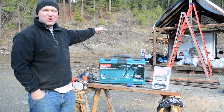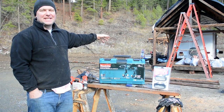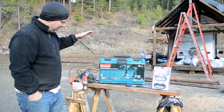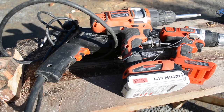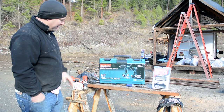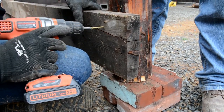We're trying to build this particular structure in the background and we're going through every tool we have to try to get it done, and yet our tools are leaving us wanting. So far we've killed this Black & Decker drill, this Black & Decker drill, and this Black & Decker drill. So if you see a pattern here, you're on to something. They're broken for different reasons though, and they're all different ages, but I won't bother you with the details on that.